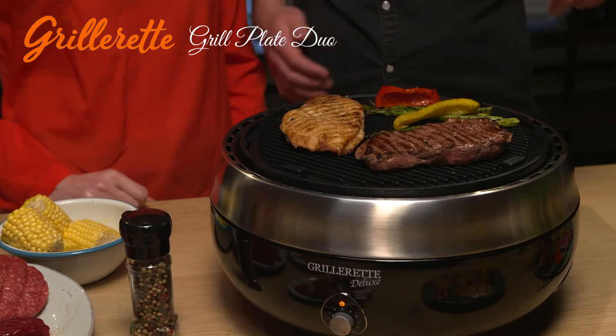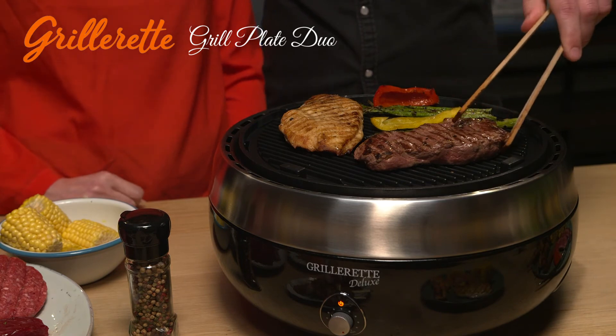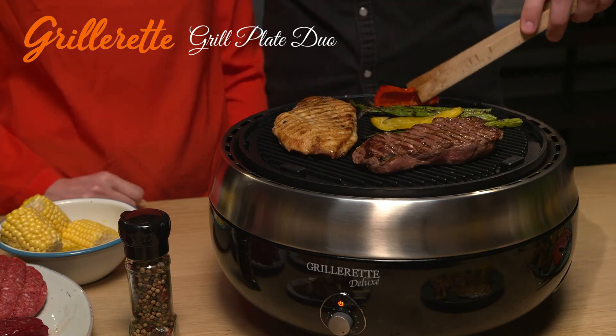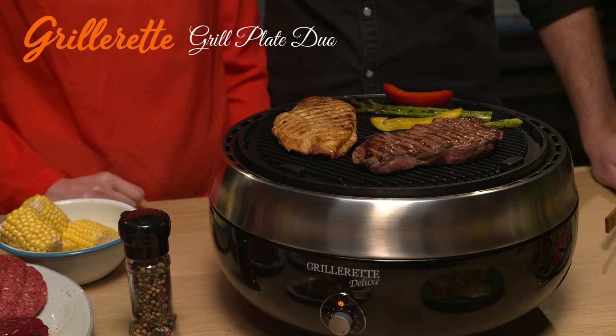The grill side ensures you can prepare a nice tender piece of meat or fish. Thanks to the thickness of the griddle, meat and fish will be seared immediately. The juice will find its way to the drip tray — the ultimate manner to charcoal grill a rib eye or salmon, for instance.